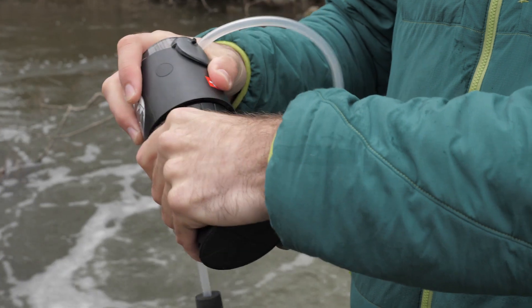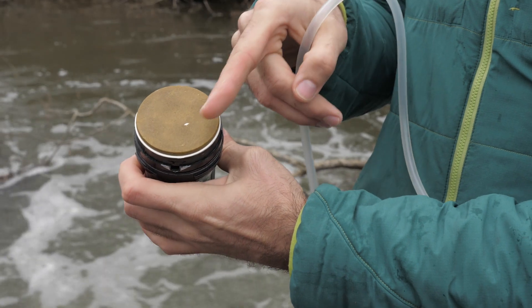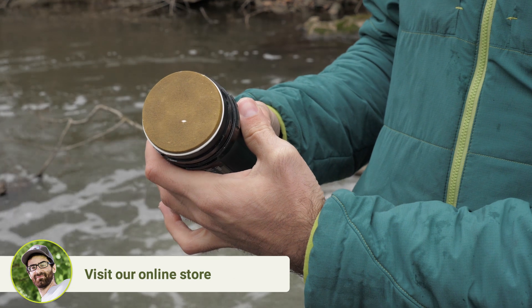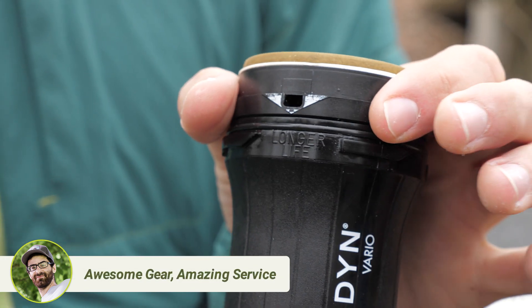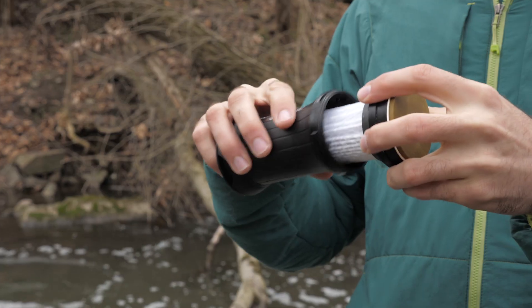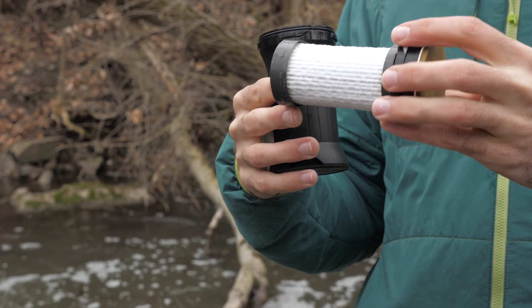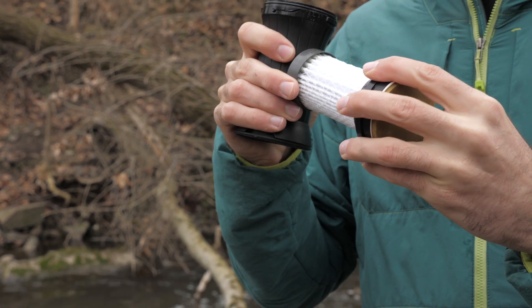The Vario uses a trio of filter elements to give you the best performance. On the top layer, immediately visible when you remove the housing, is the ceramic filter element. When you engage this filter by using the long life setting, you will force the super dirty water through here and protect the glass fiber pleated filter below. This is better for filtration from standing pools or super murky water. The fast flow setting is designed for clearer water, such as faster flowing streams or mountain springs.